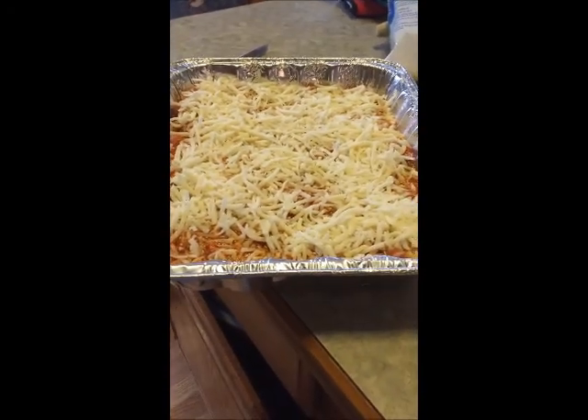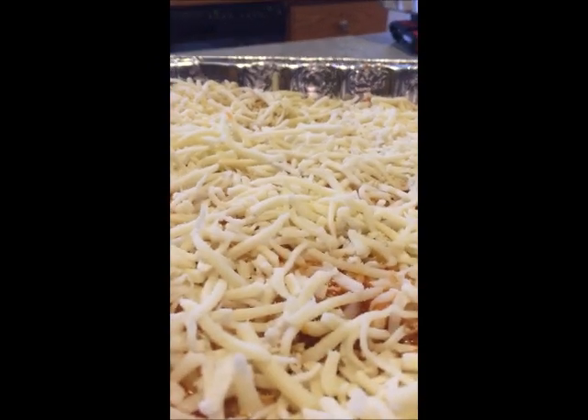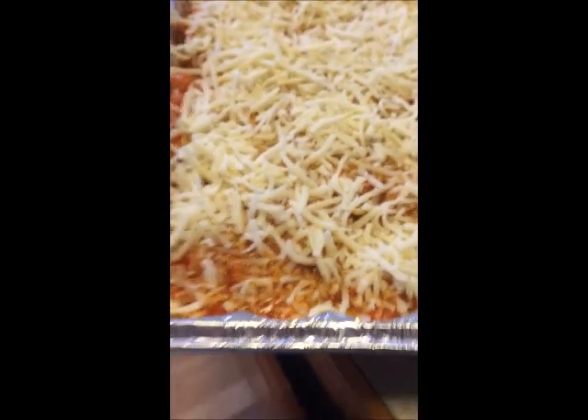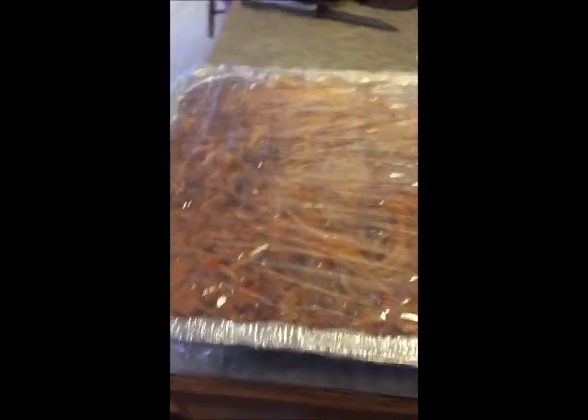This is how I wrap all the dishes: I put several layers of saran wrap, then I put one note card that tells the reheating instructions, and then I cover it with foil and it's ready for the freezer.